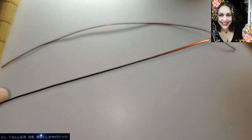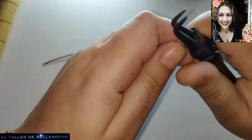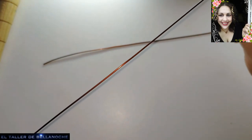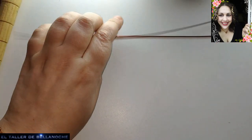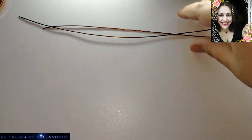Este alambre es muy recomendable para hacer cierto tipo de trabajos, como nudos y demás. Sobre todo cuando son pequeñitos para un anillo y para personas que tienen problemas osteomusculares.